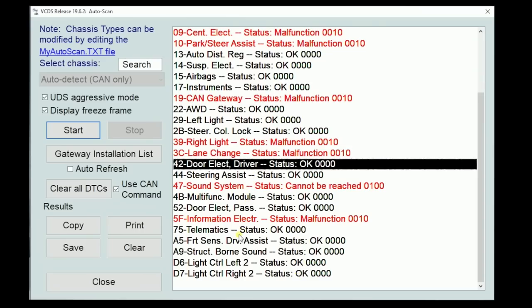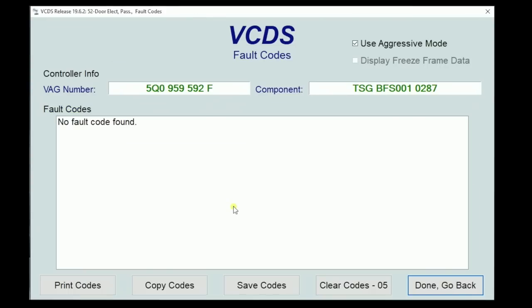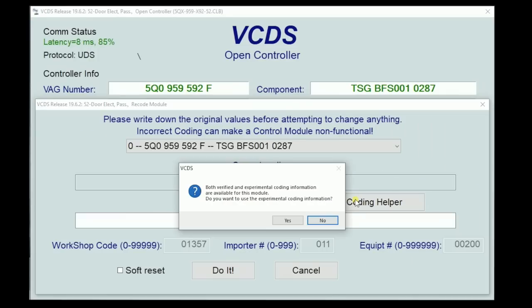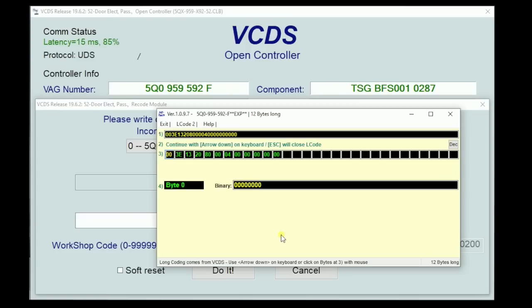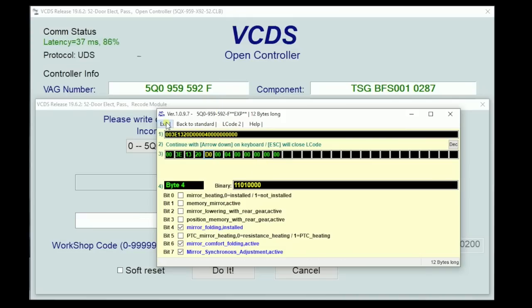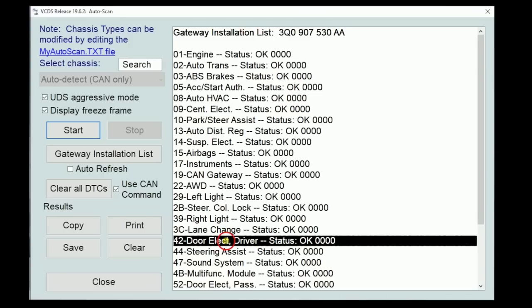Now the driver's side is coded. Let's go back and do the same thing on address word 52 — that's the passenger door. It's exactly the same: go into coding, long coding helper, bypass the warnings, find the mirror section, highlight 'mirror folding installed' and 'mirror comfort folding active,' exit, Do It, and confirm.